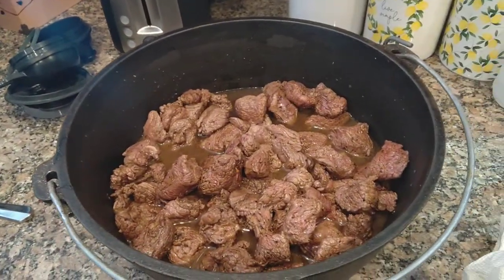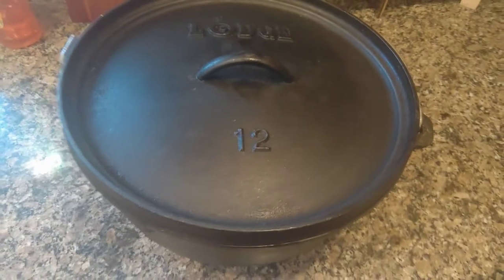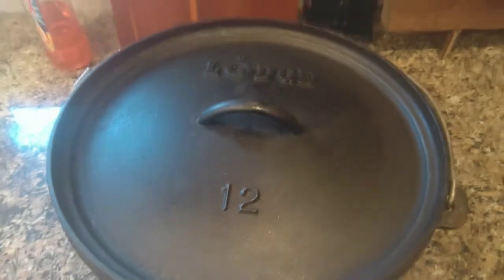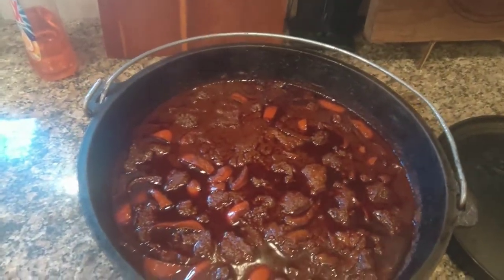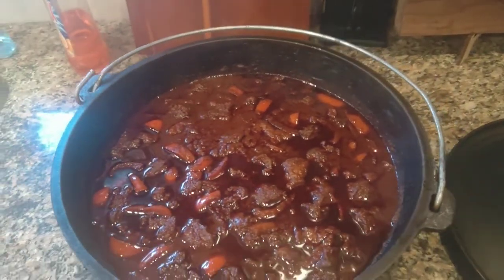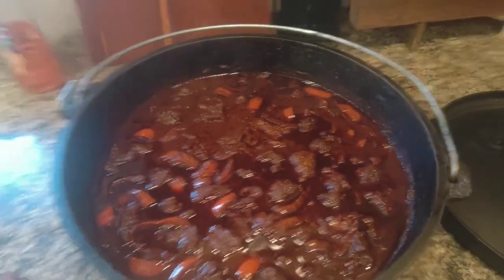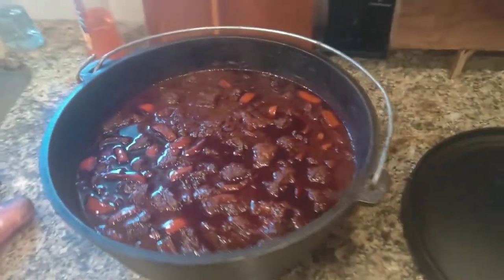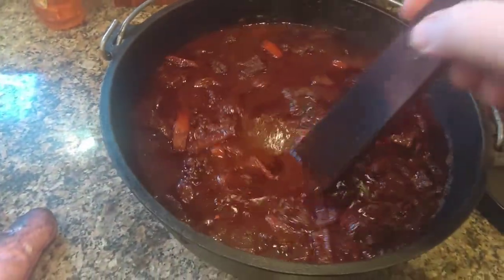Throw it in the oven — no beans. After about two hours in the oven, once the chili sauce and beef are in the pot, I cut up some red peppers. Typically I like to sauté the peppers with the meat, but you can do it either way. It's in the oven at 250°F.